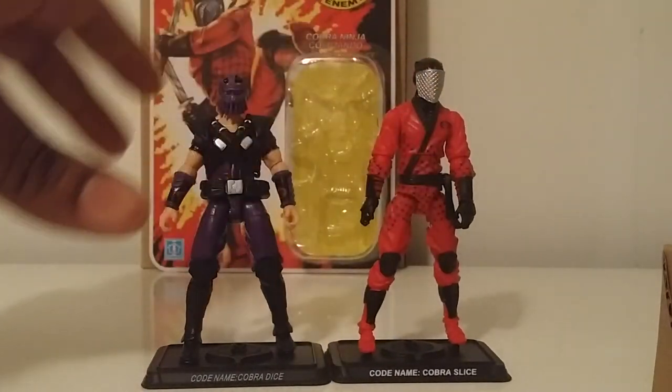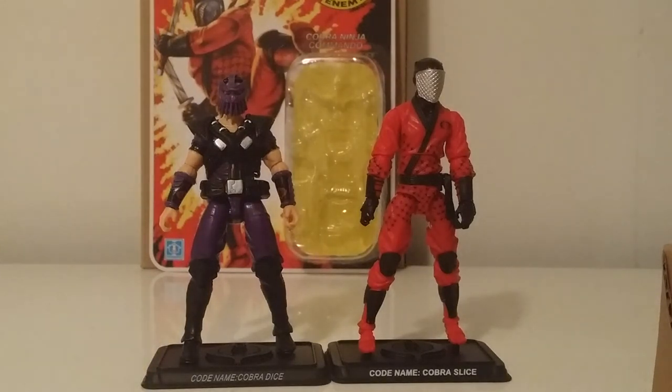Did you ever have that one team or that one Joe when you were little who was just your favorite and was indestructible to everybody — he couldn't be defeated by any of the Joes or anything your friends threw at him? That's what this duo was to me. There you have it — the review of Slice.